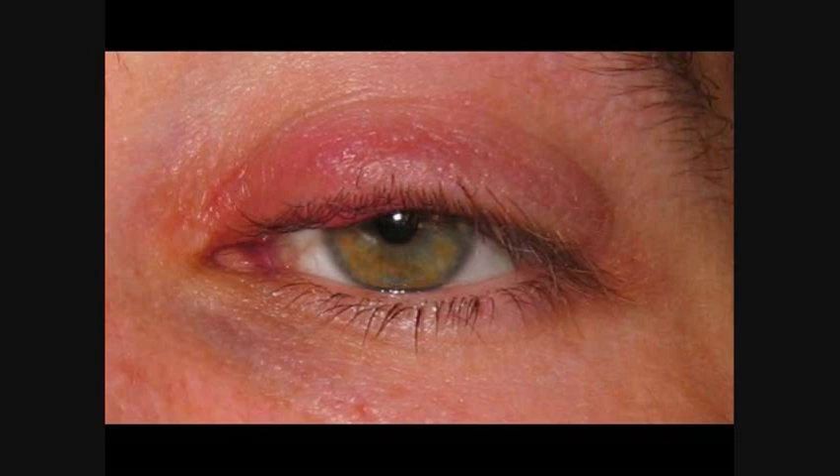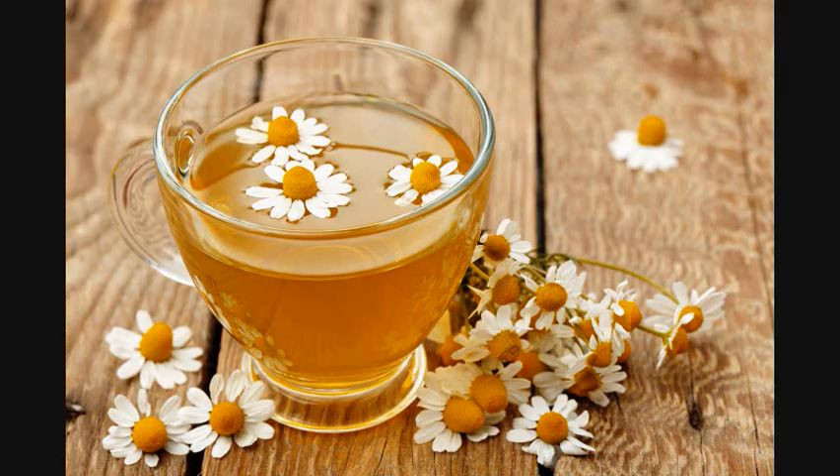The second step: go for the chamomile tea. If you're allergic to it, don't do it — I know there are people who are — but for those who are not, this has worked really well for me. Get some tea going, and while it's steeping, go and wash your eye off with some very gentle soap to get rid of the bacteria.